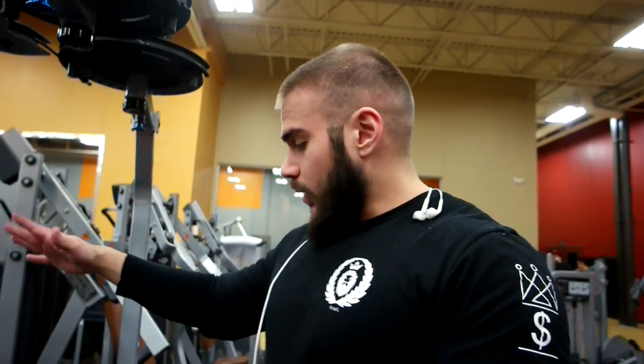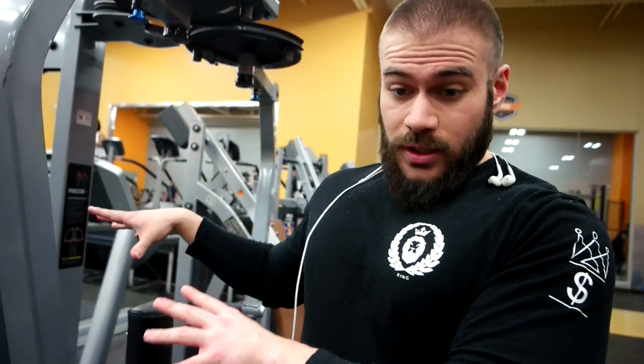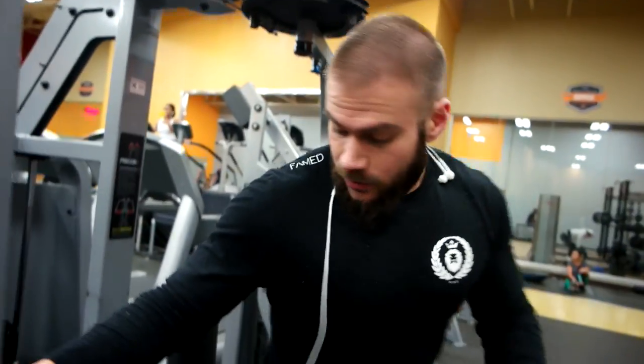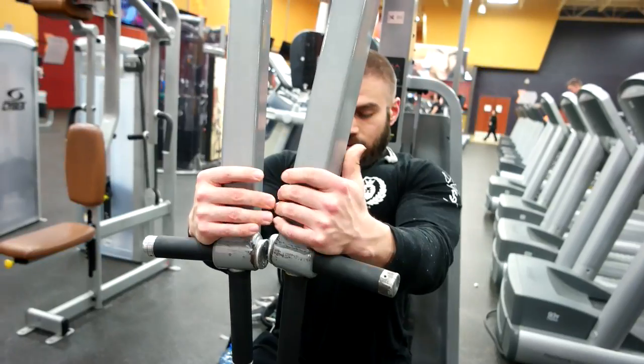Any type of fly you do, it's all about getting the stretch. You want to stretch out that muscle and then get the contraction. Stretch, squeeze. A lot of people go way too heavy on a movement like this — if you can't get a good contraction or you see somebody really struggling, they need to lower the weight. Do a weight that you can really feel. By the time you're done, your chest should be on fire. Let's try to do 12 reps or so — good squeeze in the middle, nice stretch.